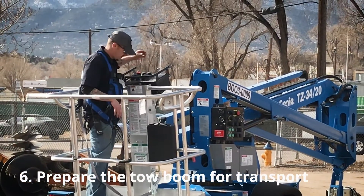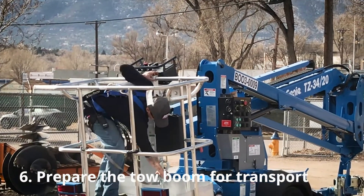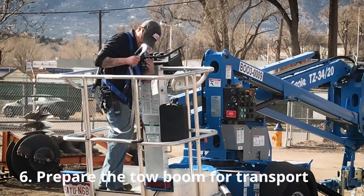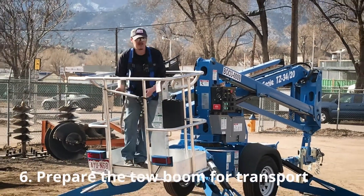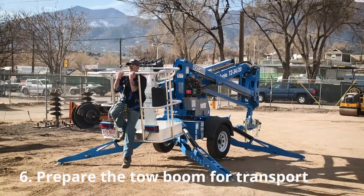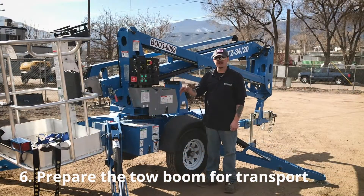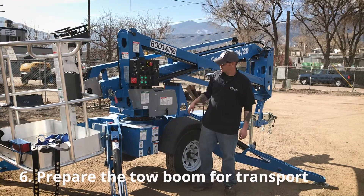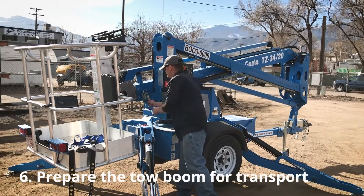From there, hit your emergency stop, remove your harness from the safety bar, and then exit the basket. After you exit the basket, you can remove your harness. Come back over here and lock the boom back into place.